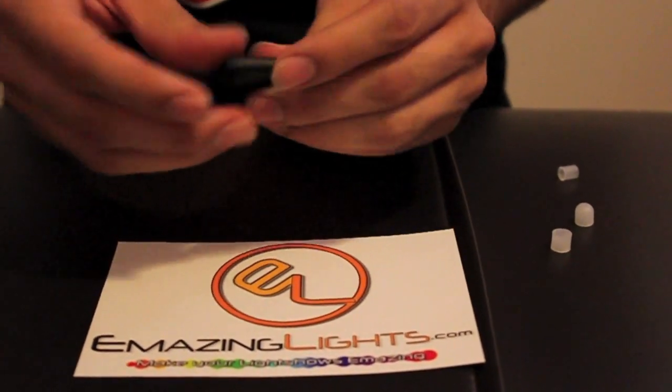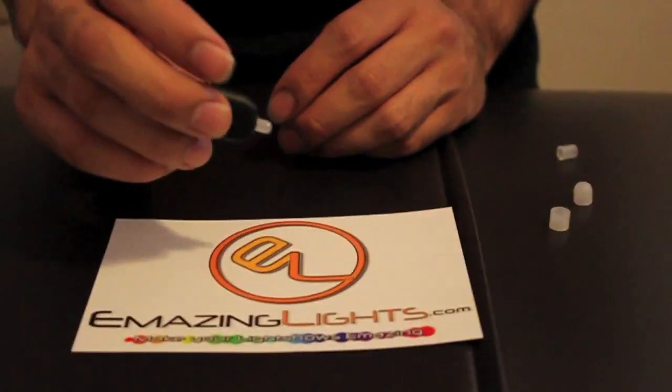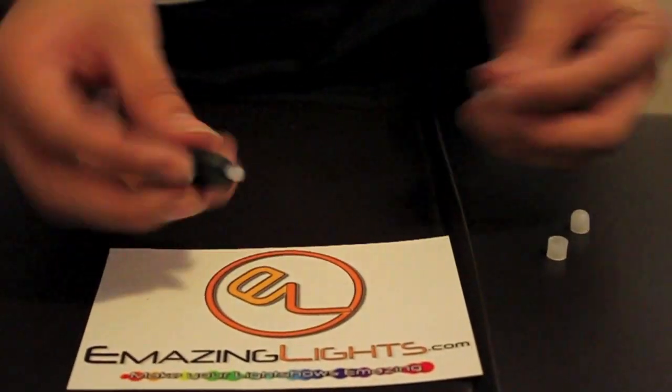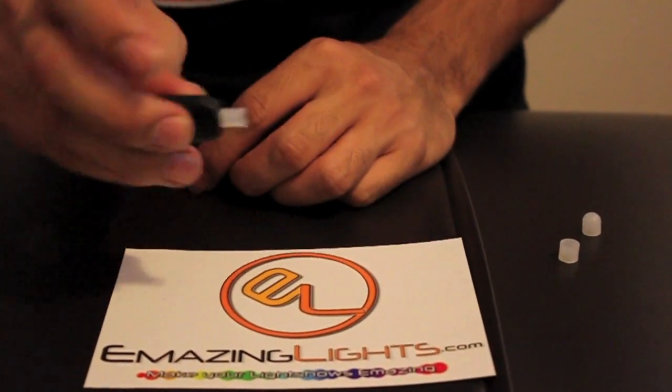And it is going to snap in like that. And there you go — it is all put together. Putting on the diffusers just slides right onto the bulb like that. Snug.